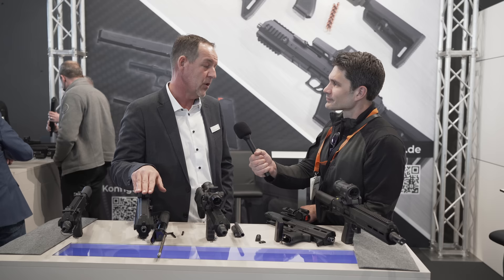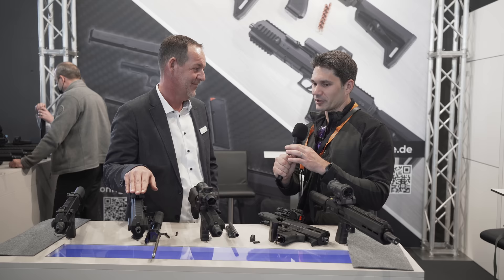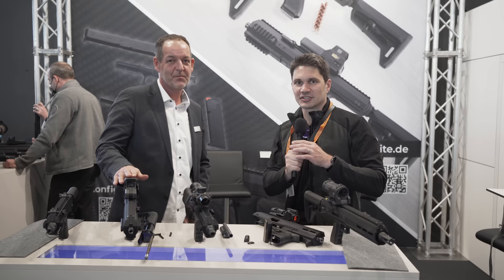Thank you for walking me through this — it just caught my eye. I thought it was pretty neat; a little bit of a Glock guy myself, so I had to stop by and figure out what the deal was. Thank you again. Thanks a ton for watching and stay tuned — we're going to be bringing you more IWA coverage from Germany.